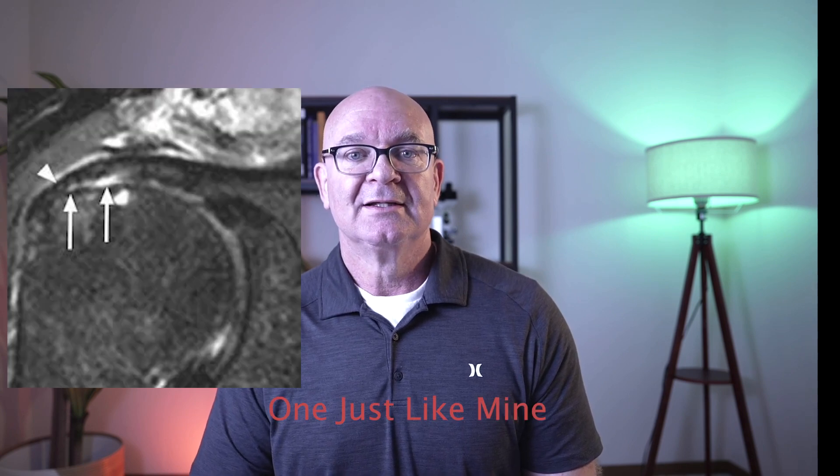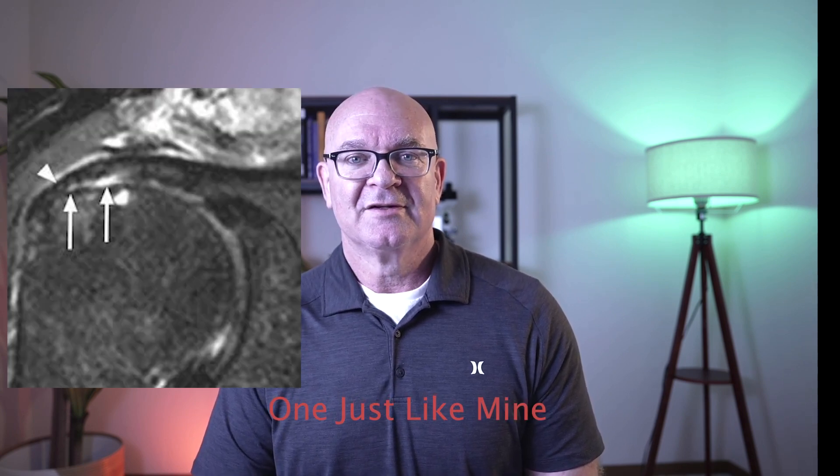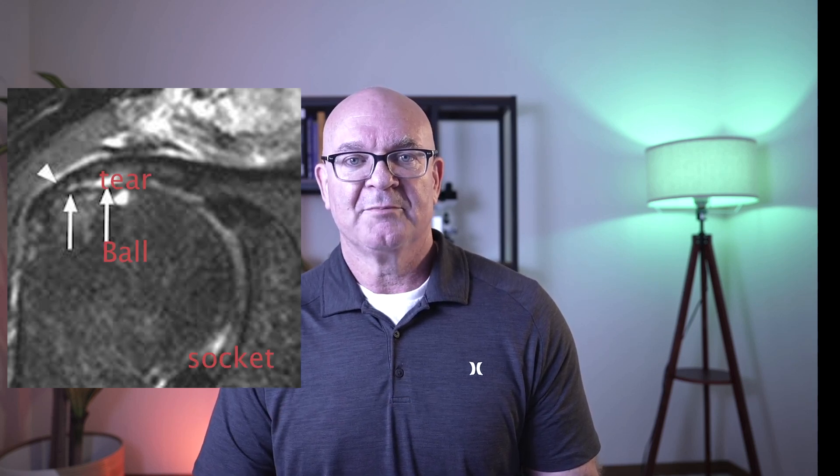Because I had a partial rotator cuff tear — here's a picture of my MRI — this is the partial tear. This is the supraspinatus tendon coming over. This is the humeral head, the ball part. The glenoid is the socket. The supraspinatus is the tendon you see there, and I had a little bit of a tear. The Regeninten patch goes on top of the tear and essentially fuses with it and thickens it up. It's just a groundbreaking technology.